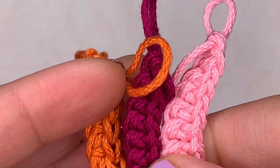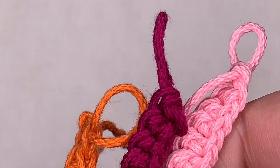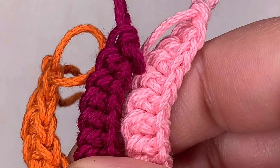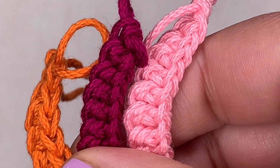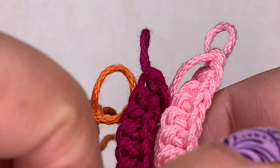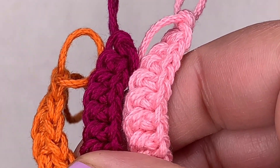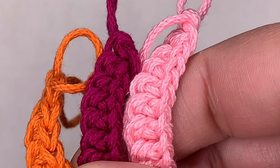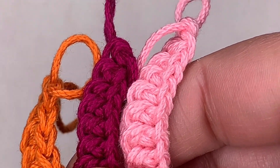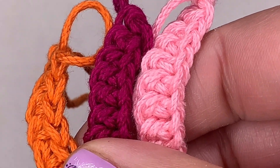Before I get into the samples, this technique involves making your foundation chain and your single crochet at the same time. So instead of chaining a certain number of chains and then going back and single crocheting into every one of those chains when you start a project, you're going to do all of those steps together — which makes it a lot easier, especially if you chain 50 or 200 chains.